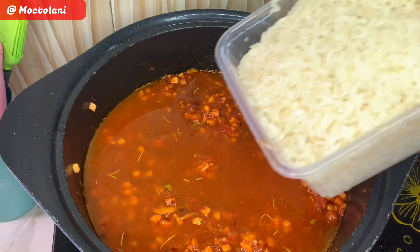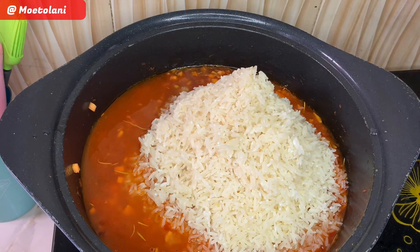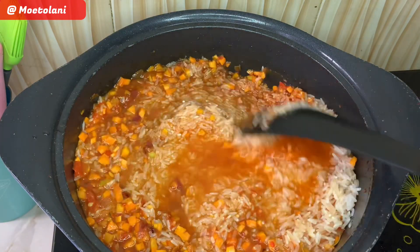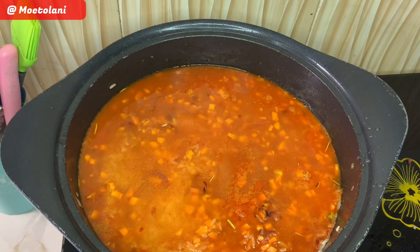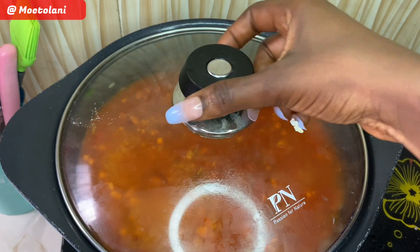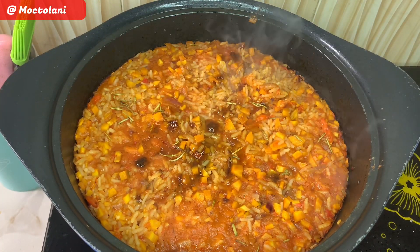Now we're going in with our main ingredient, which is our washed rice. Mix all of this together and add in a bit of water just slightly above the rice, then cover and cook. After some minutes, check in on your rice to make sure it's properly cooked and ready for the proteins.